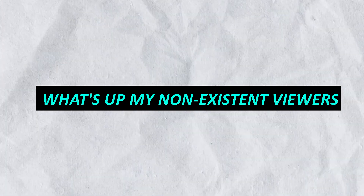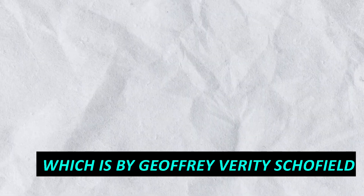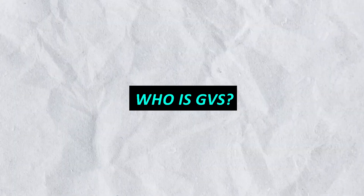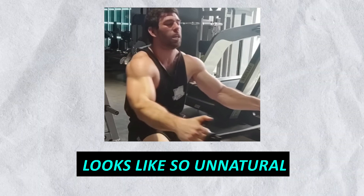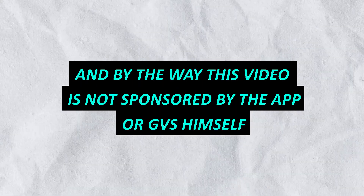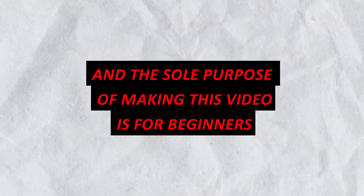I'm back after a long time and in this video I'm going to run a program for one week, which is by Jeffrey Variety Scofield. The program's name is Ravage. This guy claims to be nine years plus natural and looks unnatural. This video is not sponsored by the app or GVS himself — I only have 200 subscribers. The sole purpose of making this video is for beginners, because this program and app are completely free.